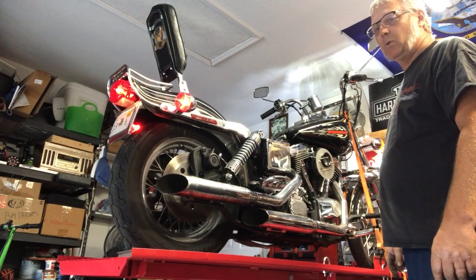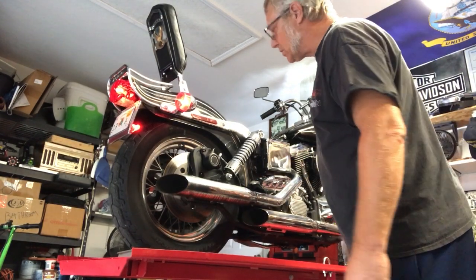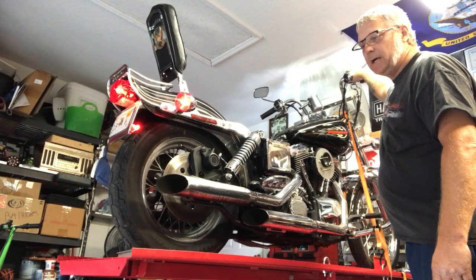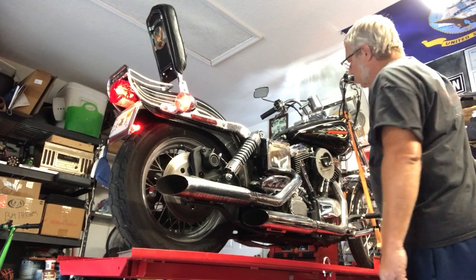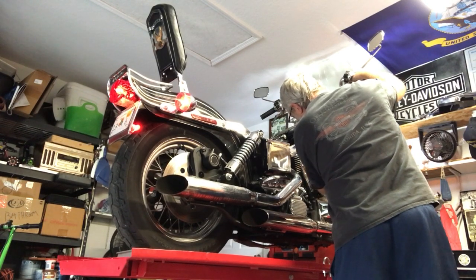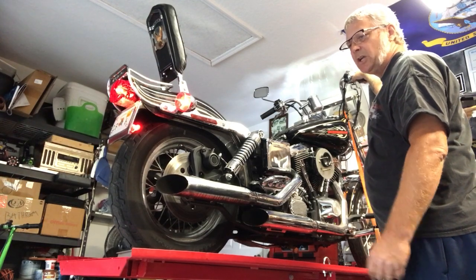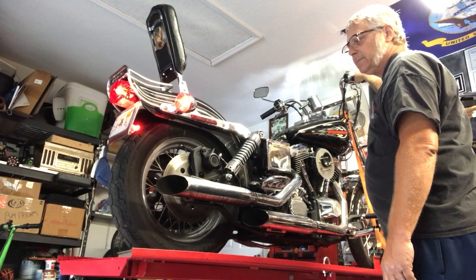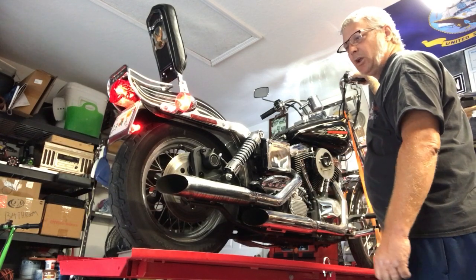Still have to change those plug wires and spark plugs on top. She's running a little bit rich, so we're going to have to adjust that air/fuel mixture. Turned it a quarter turn in — now it's two and a quarter turns out. That's a little better response.